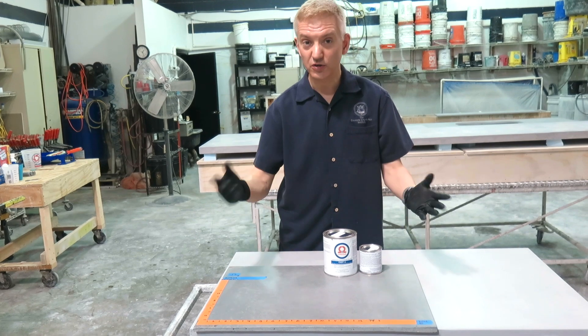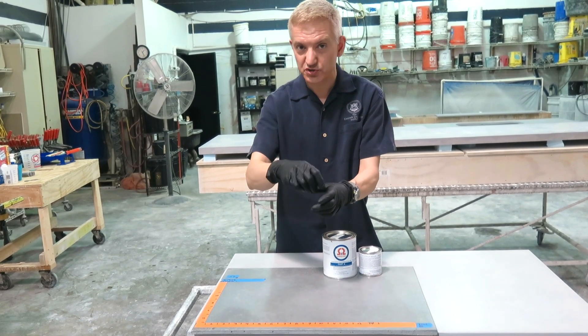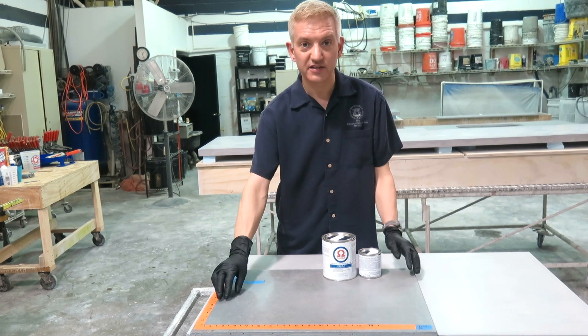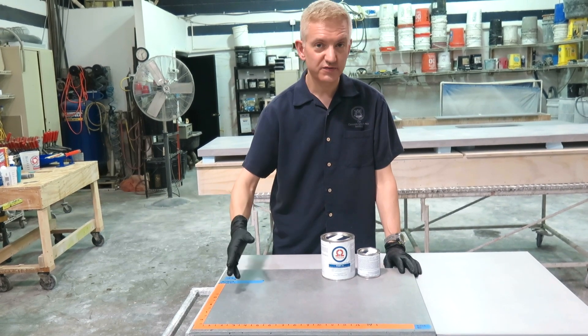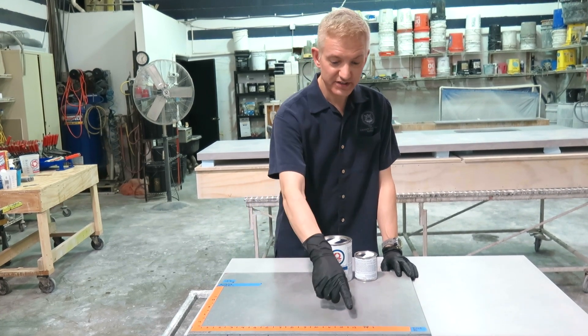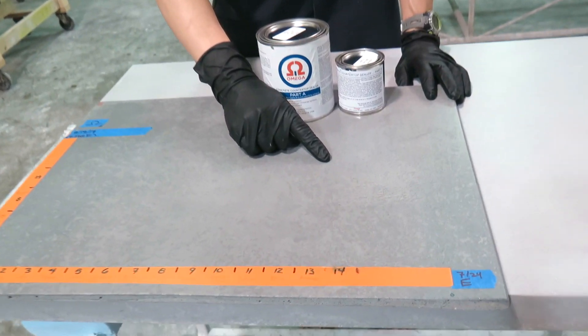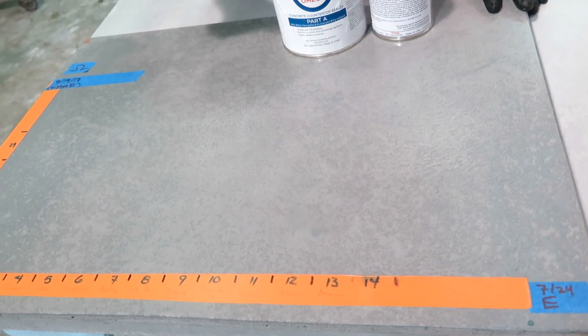The solution to get rid of it is super simple: household bleach. Just take household bleach, fold a paper towel or napkin, soak it with bleach, set it on there, and let it sit for 10 to 15 minutes — however long it takes for that to go away. I've even tested bleach as one of the staining agents to make sure that bleach, even after 24 hours, doesn't affect the surface.